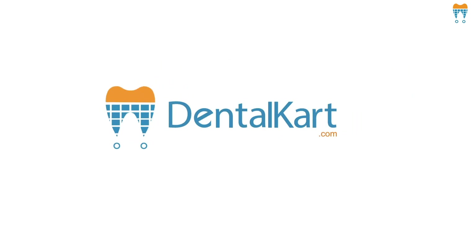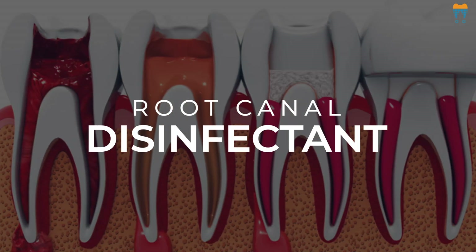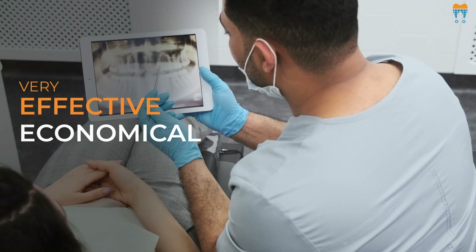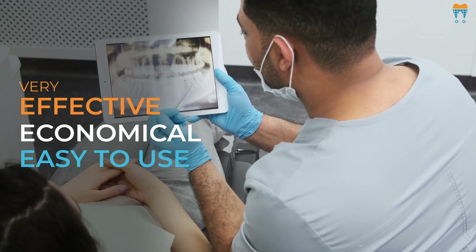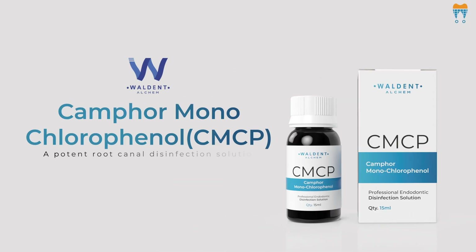Hello everyone, welcome back to our channel. Today we are going to discuss a root canal disinfectant that's not commonly known by many, but it is very effective, economical and easy to use. Yes, I'm talking about Walden camphor monochlorophenol, CMCP, a potent root canal disinfection solution.